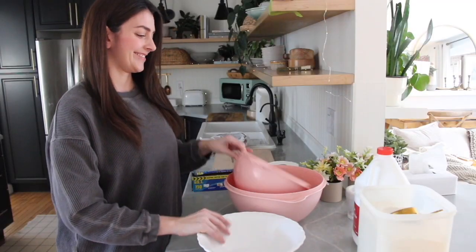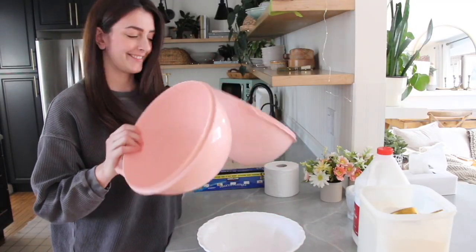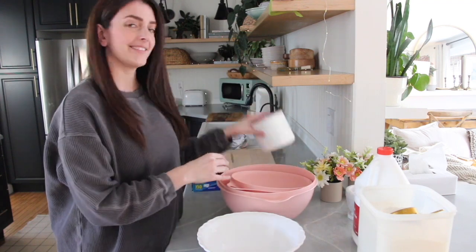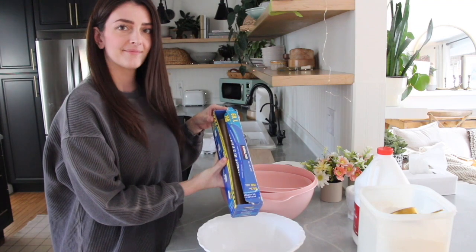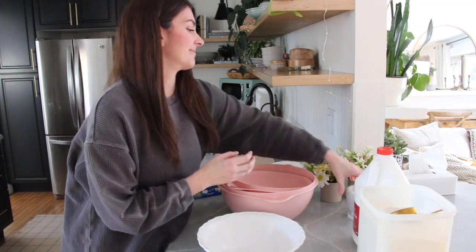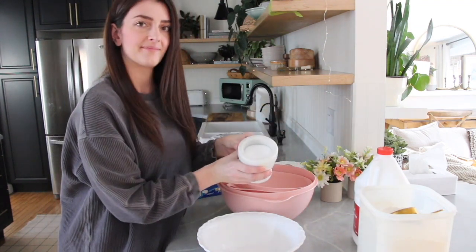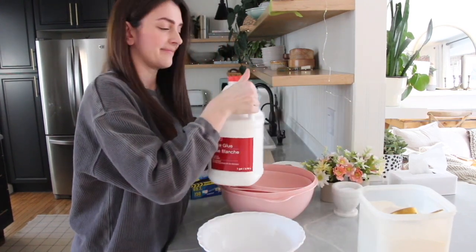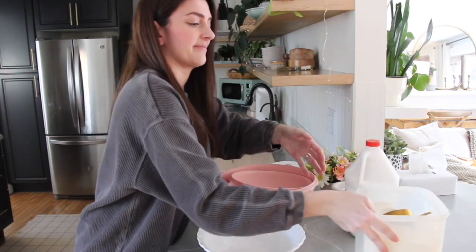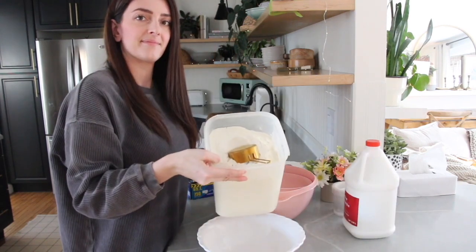For this project, you'll need a bowl as a mold, two bowls that you'll mix your paper mache in. You'll need a roll of toilet paper, some saran wrap, a bit of salt, white glue, and some flour.